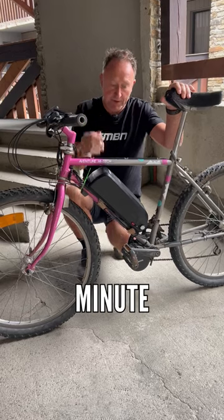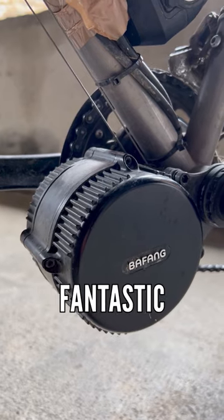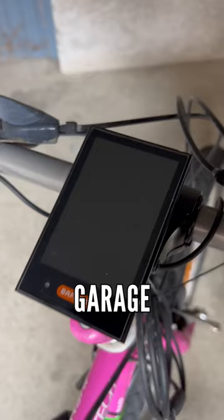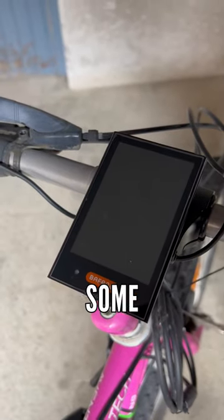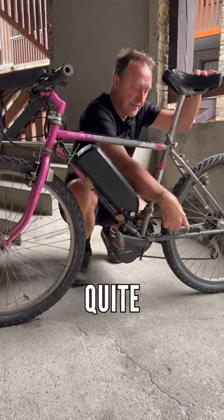Folks, I'm not saying for one minute that this Bafang motor cannot give you some great performance. It's a fantastic way to convert a bike which has been hanging around in the garage. It's got a display in there, which is great. It's got some nice features on the forks. We've got quite a basic speed sensor on the chainstay.